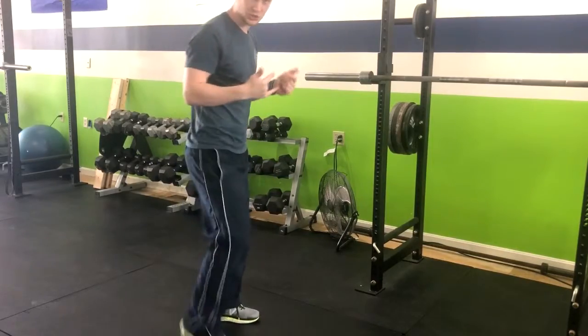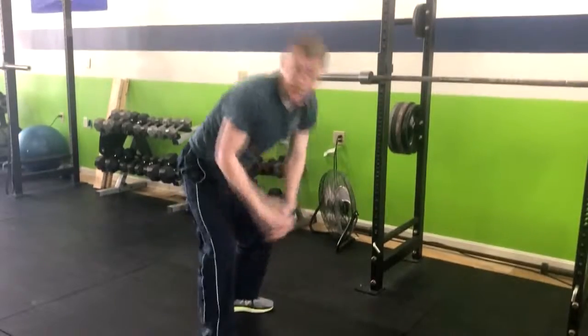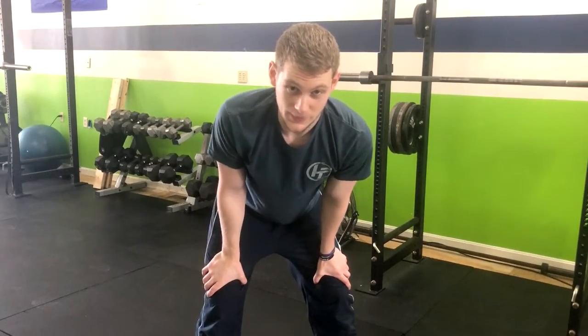It's more of a squatting motion versus coming here and up and up. It's going to work your legs a little bit more and save a little bit on the repetition on your lower back. So enjoy.